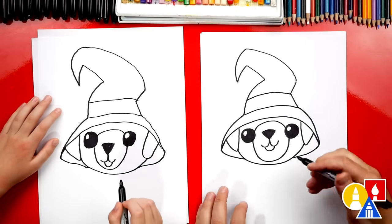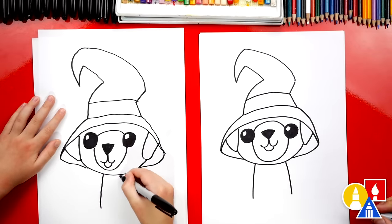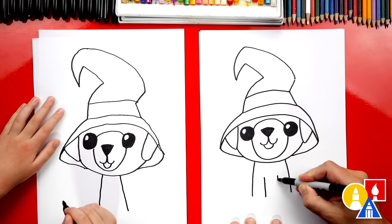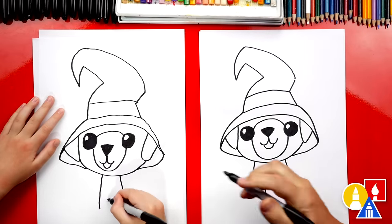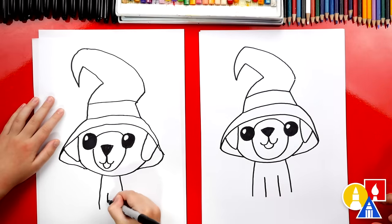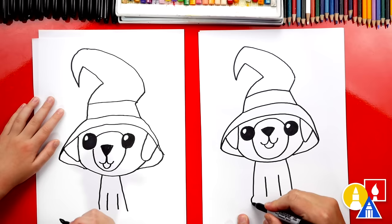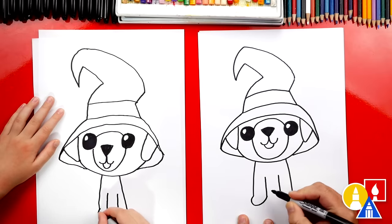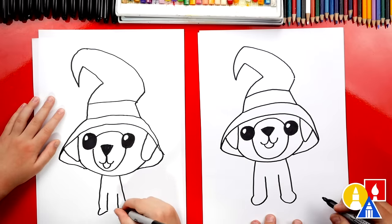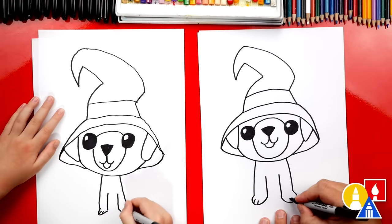Now let's draw the body. Let's first draw two lines coming out of the chin. Next, let's draw the legs — we're going to draw two more lines in the middle and leave a little space. I like how small your body is — you could have smaller legs, which is perfect. These are the legs, so let's draw the feet. We'll connect the outside to that first inside line and do the same over here. Little puppy paws. Then we could draw two curves for the toes, and two on the other side.